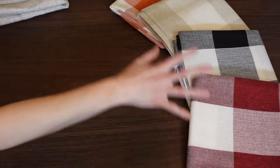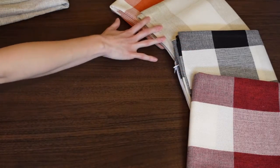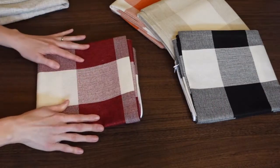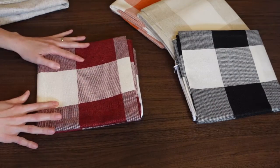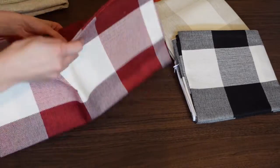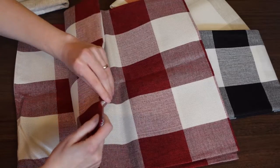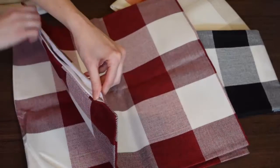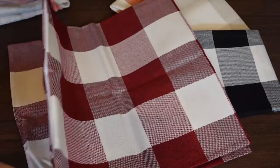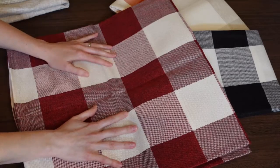Now for a buffalo check or plaid look — I just love these colors. You can use them for different occasions and different holidays. First is the beautiful red and white, which has kind of a cream look — they're gorgeous, look how large these are. They have that hidden zipper and they feel like really great quality.